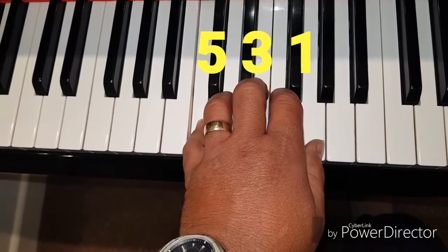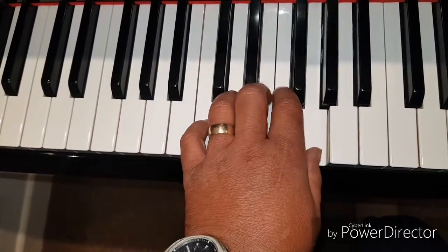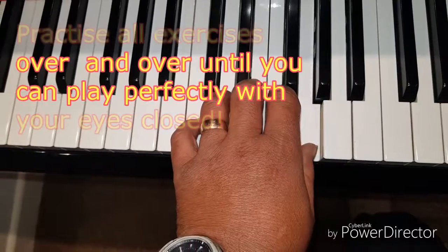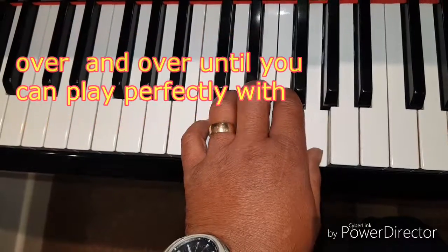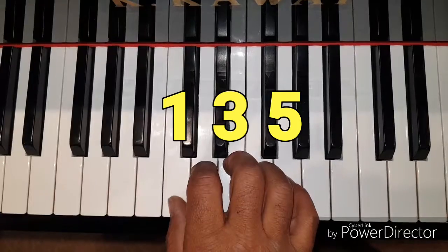This time we are going to skip a note and just play the first, third and fifth notes. Starting with your left hand, keep repeating this exercise until it feels easier, then move to the right hand. Repetition is the key with all these exercises. Keep repeating them, paying attention to the sound you are making.